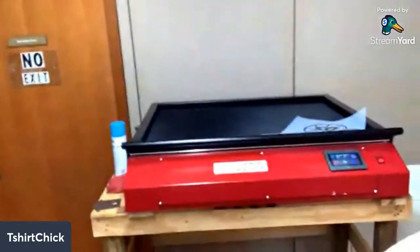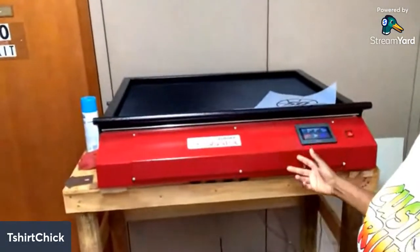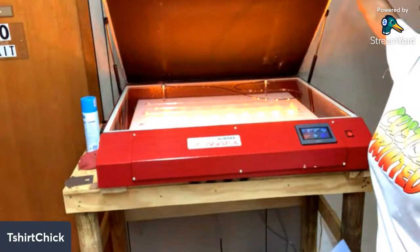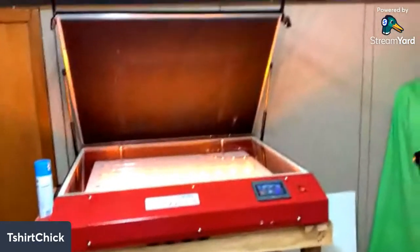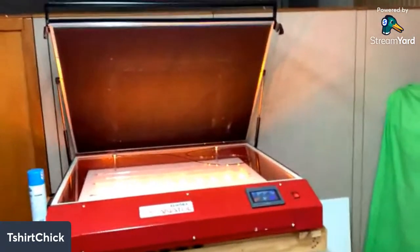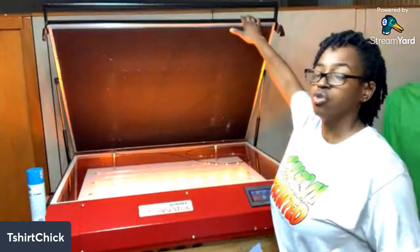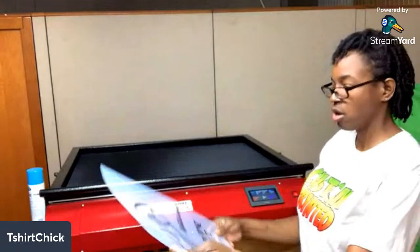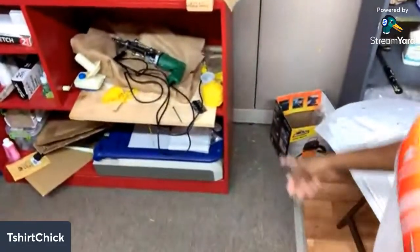Right here I have the Anatole Aurora, which is an exposure unit - like a light box - and it's got LED lights in here. This is a LED exposure unit. You don't have to have one of these to burn screens. I've been doing this for a while so this is like a high-level exposure unit. I'm gonna show y'all what I used before.